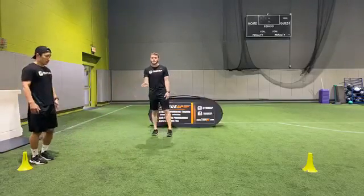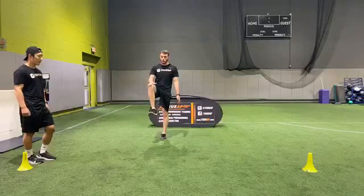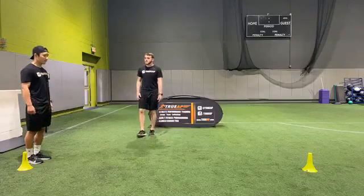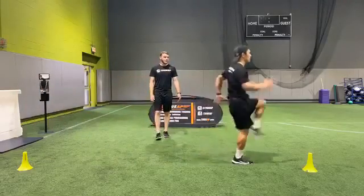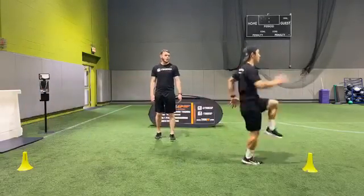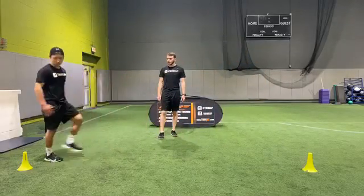This time, high knees — going down and then going backwards, working on that coordination. I want to see high knees, knees coming all the way up to at least hip height. Lot of reps, using the arms, quick legs. And then going right back. Lot of reps, keep it going, keep it moving.